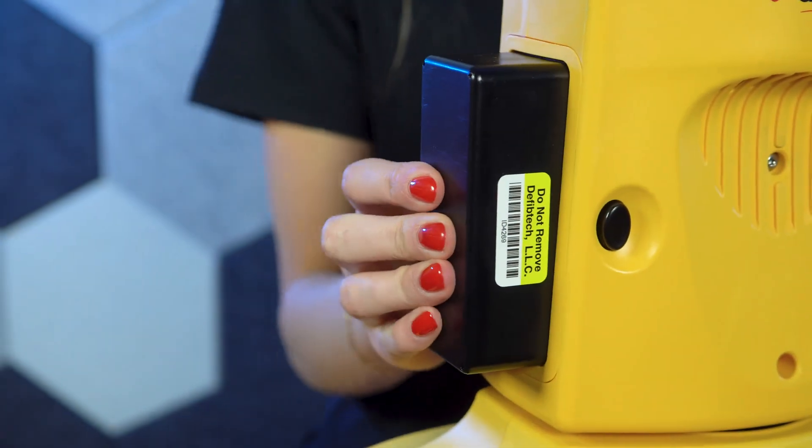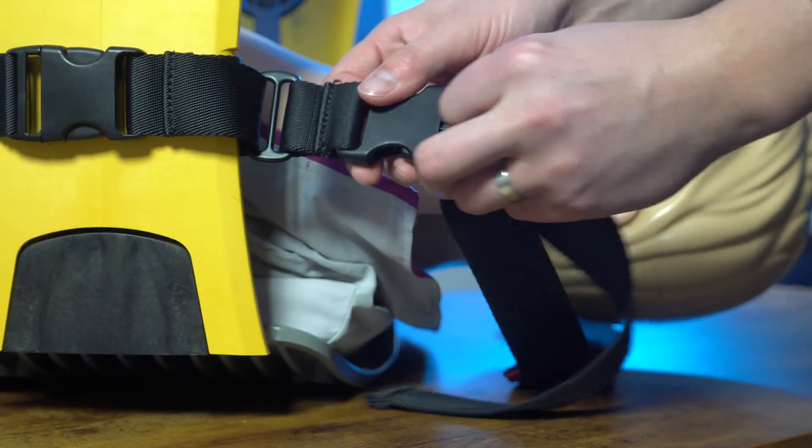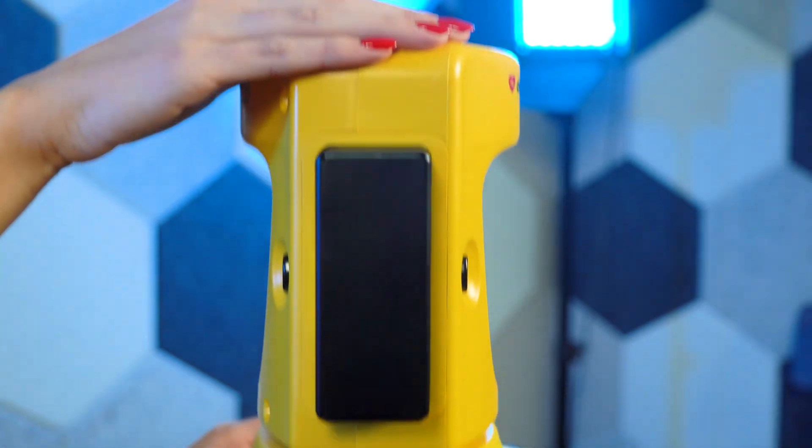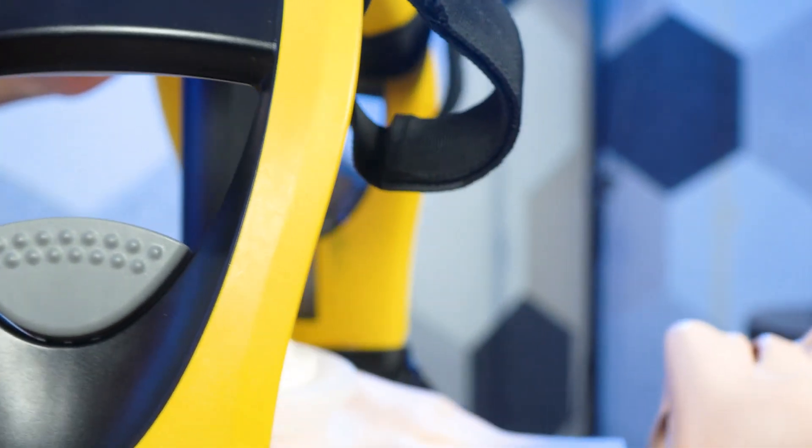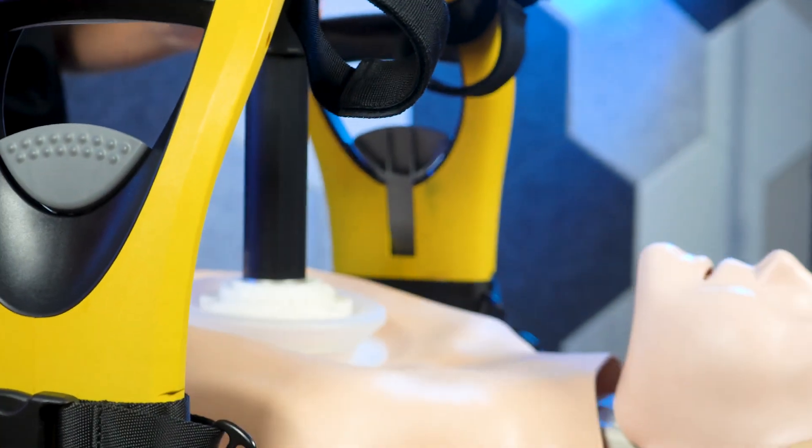The ArmXR is an affordable option saving your first responders time and allowing your team to do more with less. Eliminate errors that can come along with manual compression, save time, and reduce stress and fatigue with the DefibTech ArmXR.